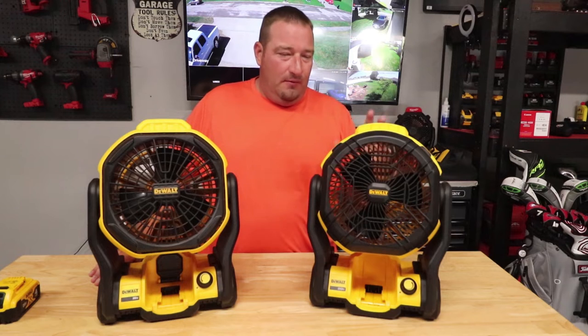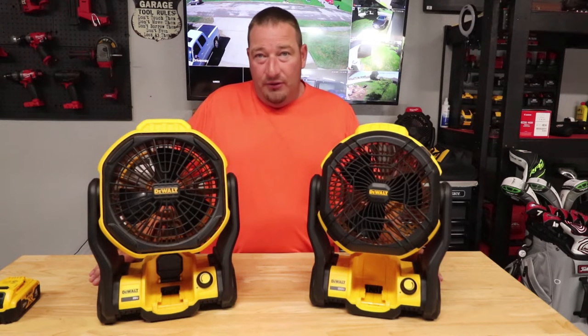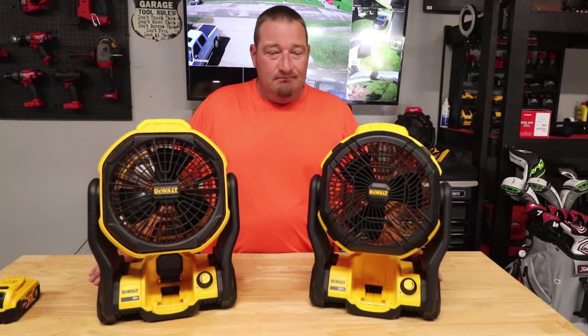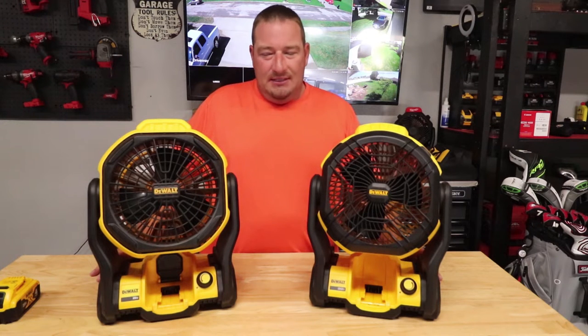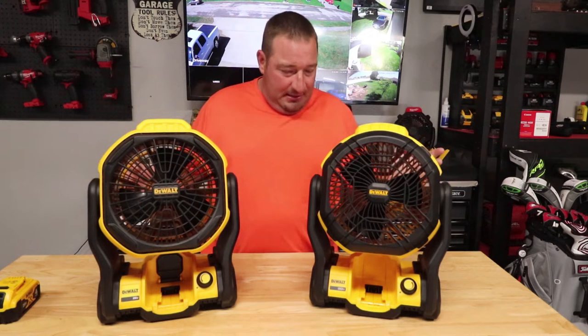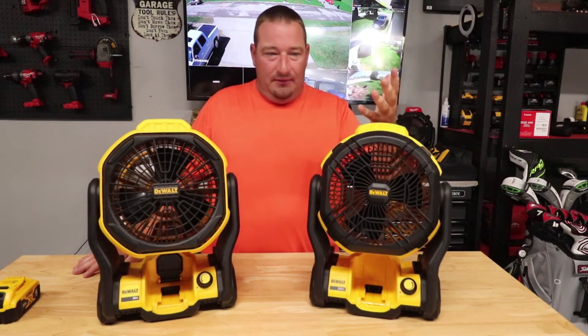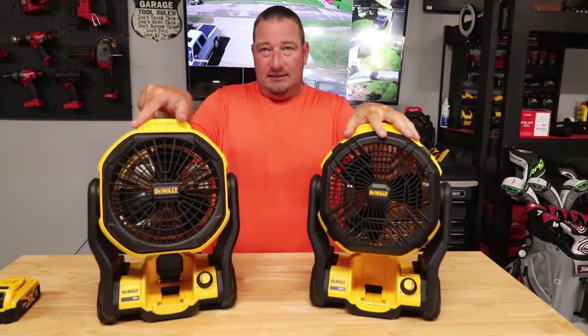Is it worth upgrading? Well, a lot of people that I've heard who know the differences between these two say no. They're the exact same price — both $119 at Home Depot — but the thing about it is I really like the look of the new one. The look of it is totally awesome.